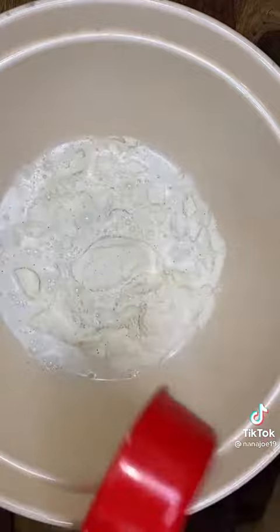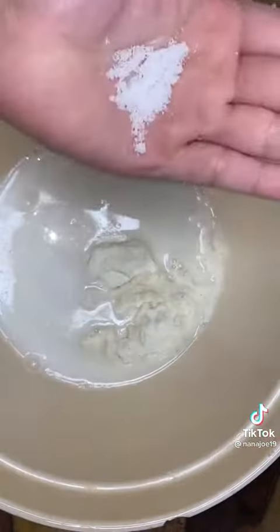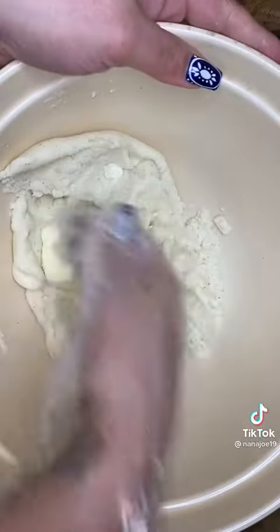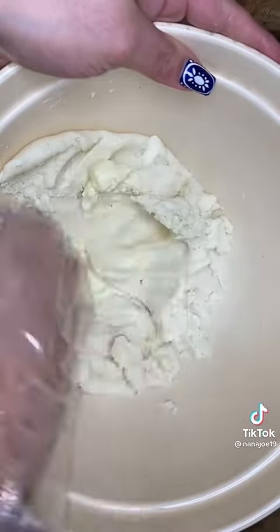You're also going to add half a cup of warm milk and half a cup of warm water. Add a pinch of salt and then you mix. Once your masa has come together, you're going to add two tablespoons of butter and mix again. The butter is going to make the masa super soft.